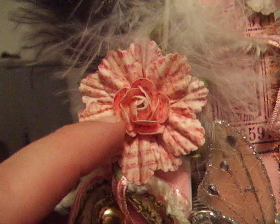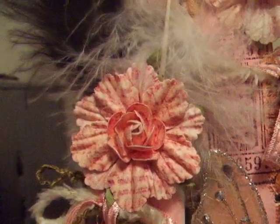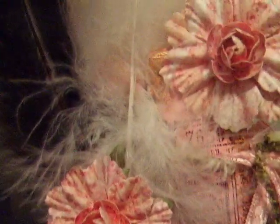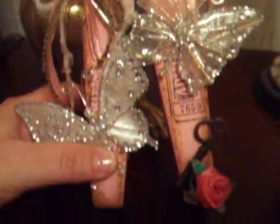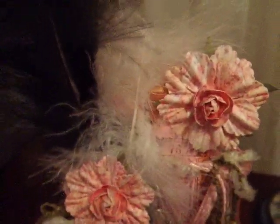Coming back up here, there are some Prima flowers — very pretty. I had just gotten those a couple weeks back at scrapbook.com online. And just a couple of feathers here. I'm actually in my bedroom, and I really wanted to share this with you. It came out so pretty, and I don't even know if the video does it justice at all.